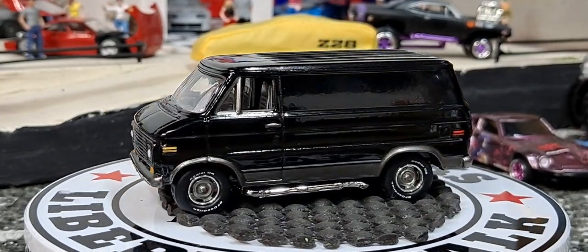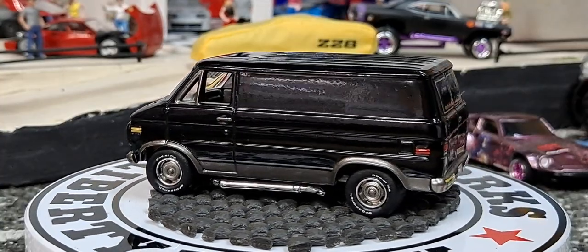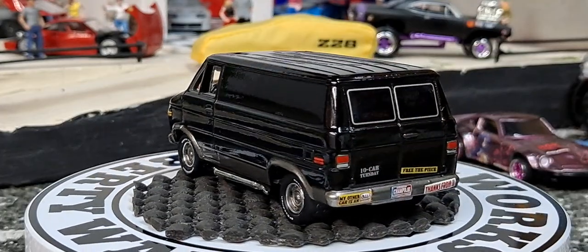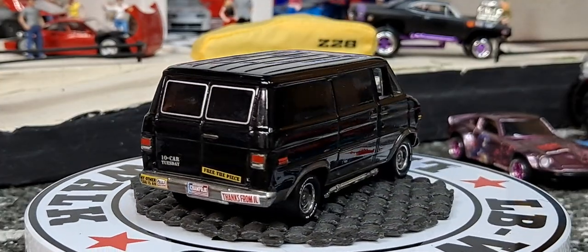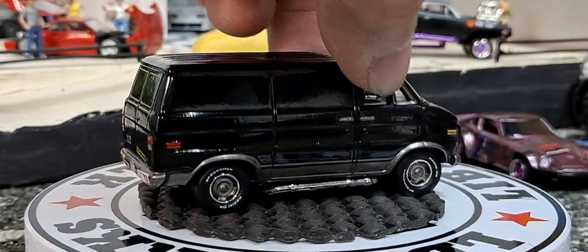I actually think this came out in a release. I don't think I have the other variation, or maybe I do. But the other variation did not have any of the bumper stickers. I should have bought more than one of these when I could have.